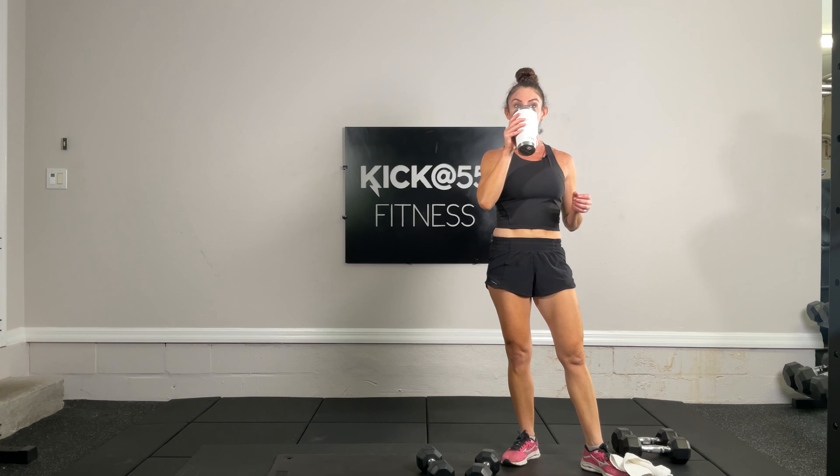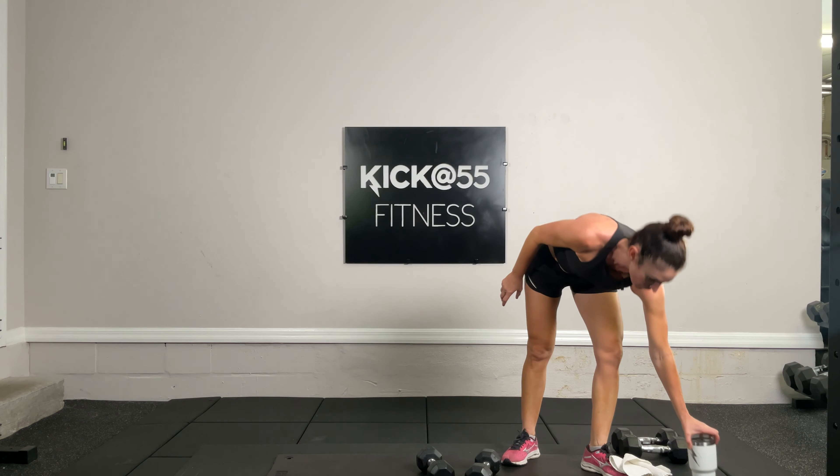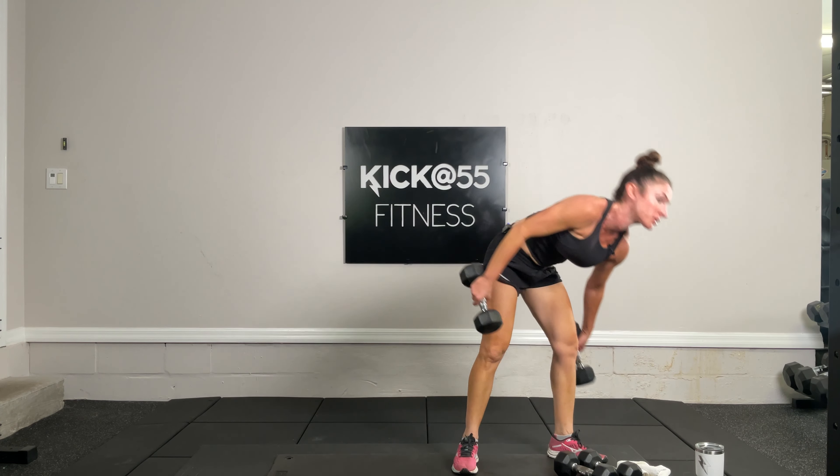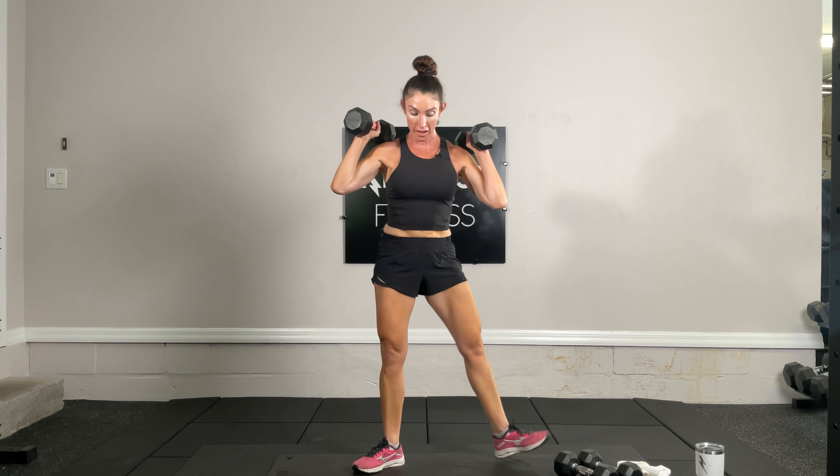We have sumo squats up next — exercise eight. I'm going for heavier dumbbells, holding them up by my shoulders. Feet are positioned out at nine and three o'clock. Squatting down and up, pushing those hips back. This is a squat — we're not hinging at the hips, it is not a deadlift. Getting low, feeling this in your inner and outer thighs.